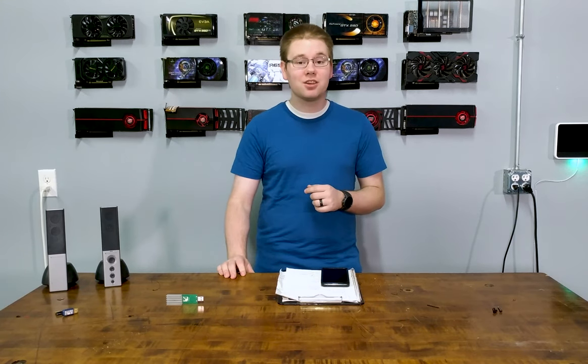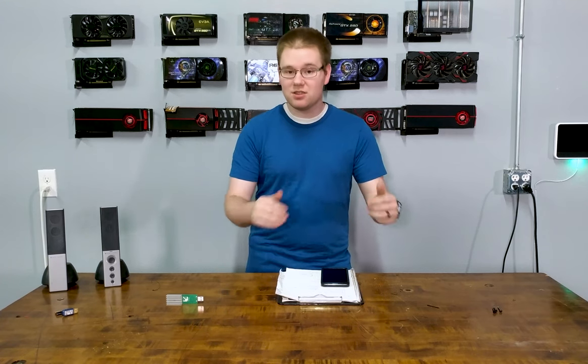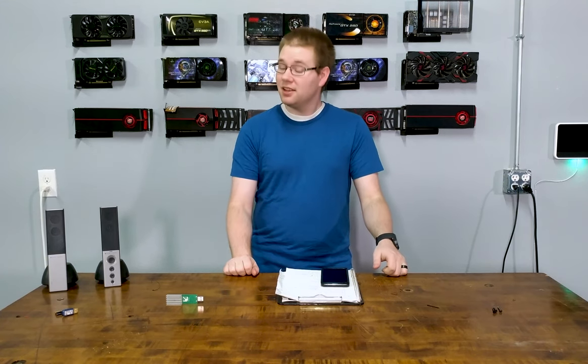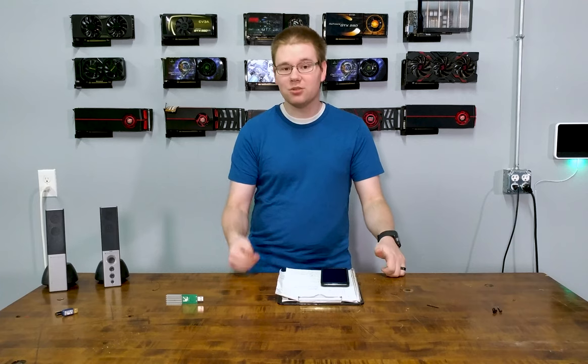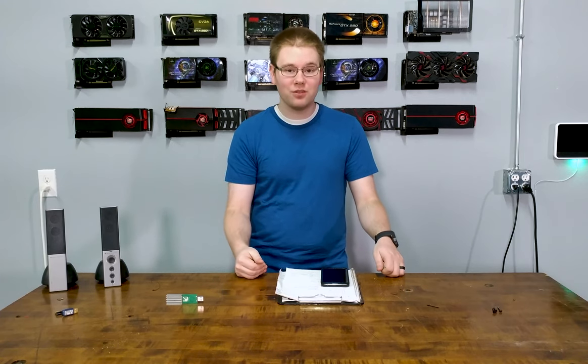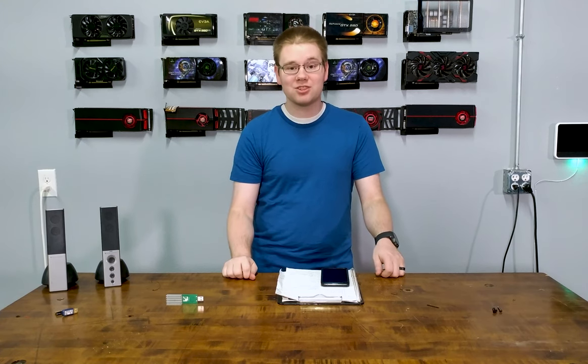But if you happen to have a computer or device that was not connected to the internet since you upgraded to that new device, then there is something you can do to get those bookmarks back. Or if you do what I'm about to show you ahead of upgrading to a new phone that could potentially delete your bookmarks, this will give you a nice backup to revert to.